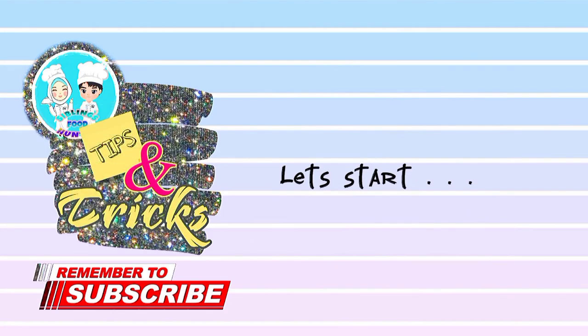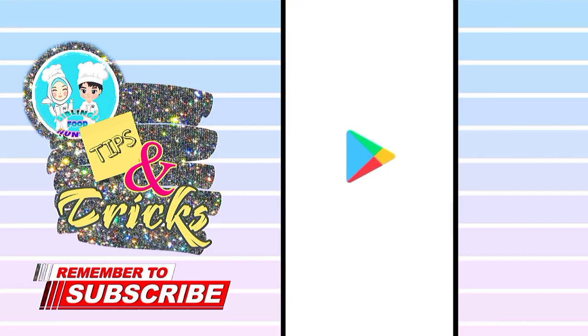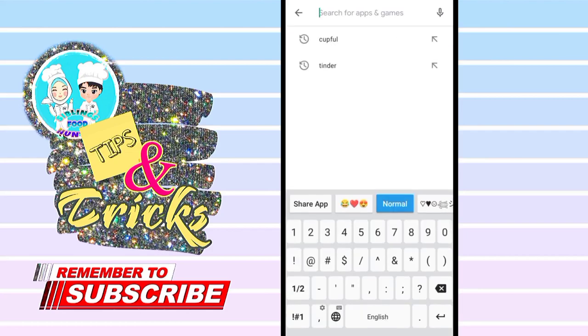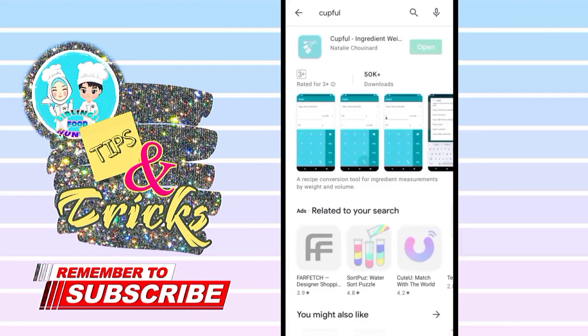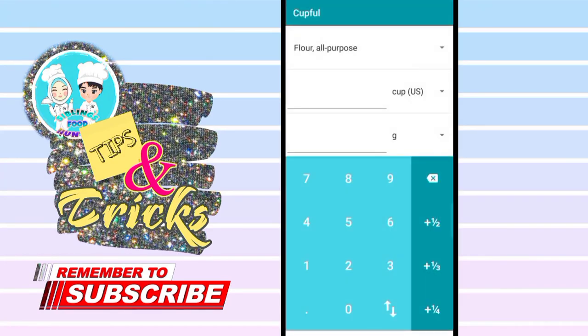First, open your Play Store, then search for Cupful. I already downloaded it, so let's just open it. In this app, you can change the ingredient that you want to convert by clicking the arrow.